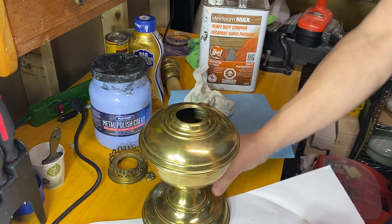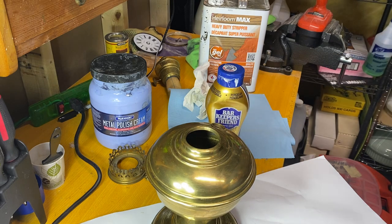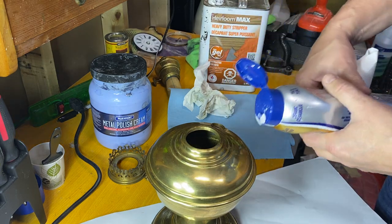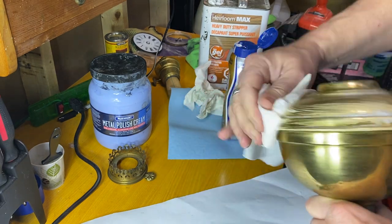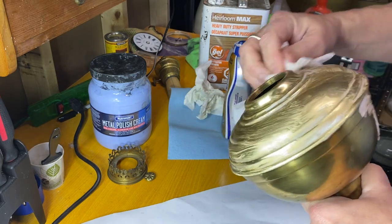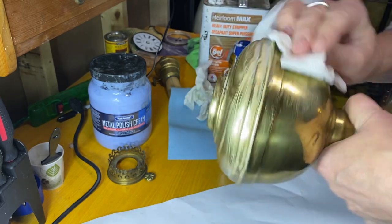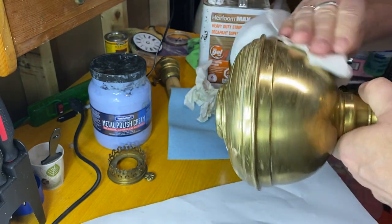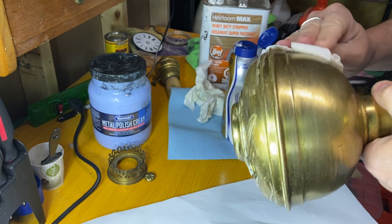So Barkeeper's Friend - it's got a slight pumice to it, it's going to do your scrubbing for you. It's also got a chemical in there that really helps clean it and makes the polishing step even easier. I'm not a chemical guy, I just know that this stuff works brilliantly when it comes to cleaning and stripping the junk off there.